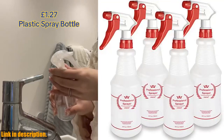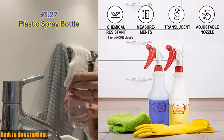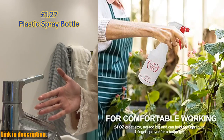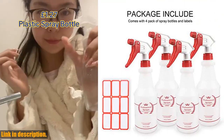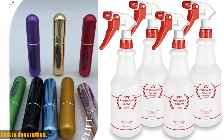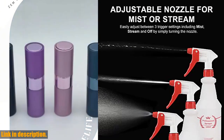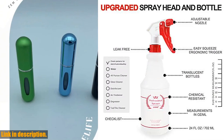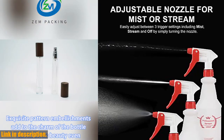Hey there, welcome back to our channel. Today I want to introduce you to a game-changing product — the Plastic Spray Bottle 4-Pack All-Purpose, a heavy-duty spraying bottle with an adjustable nozzle and leak-proof design. The adjustable nozzle allows you to switch from a fine mist to a solid stream with a simple twist, so you can tackle any job with ease and precision. No more wasted product — the extra-long tube ensures every last drop is sprayed out. This spray bottle is also chemically resistant, holding up against harsh chemicals and solvents. The checklist on the side of each bottle helps you stay organized about the contents.